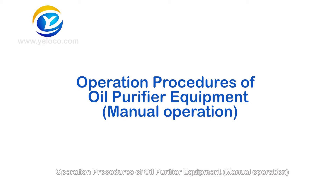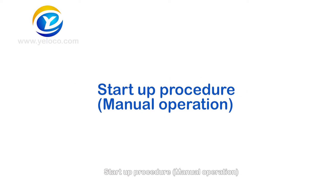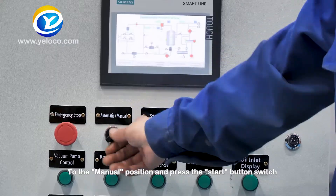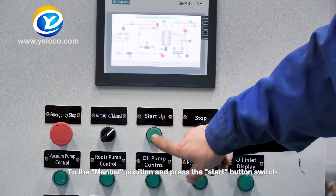Operation procedures of oil purifier equipment — Manual operation. Startup procedure: Turn the automatic/manual knob switch to the manual position and press the start button switch.